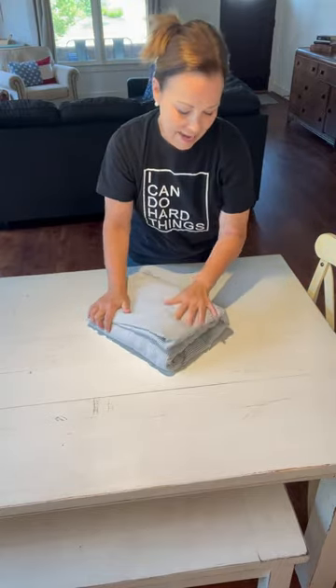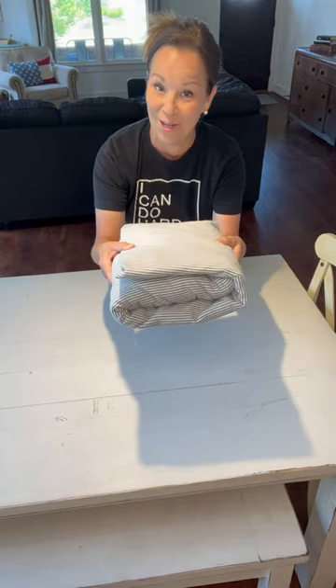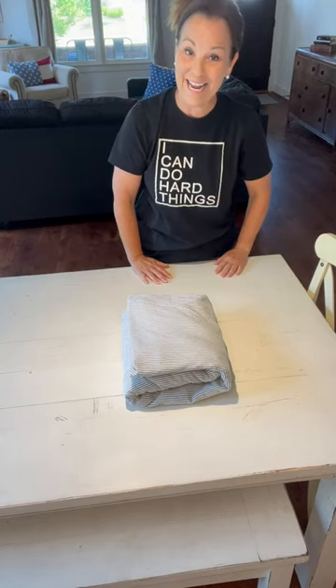And then you've got a nice fitted sheet to put in your linen closet. Know that you can do hard things like folding fitted sheets, and I'll see you next time.